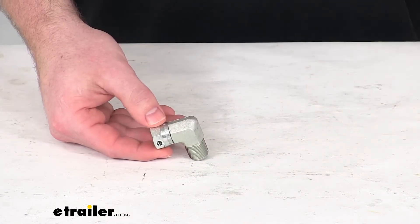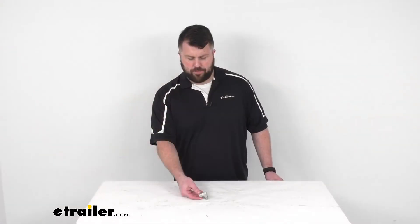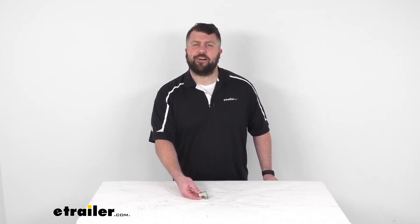So like I said, if you are needing to replace that Boss part number with that 90 degree swivel elbow, this is going to be exactly what you need. That completes our look for today. Again, I'm Michael with eTrailer.com. Thanks for watching.